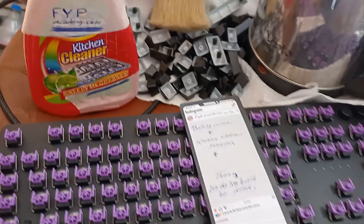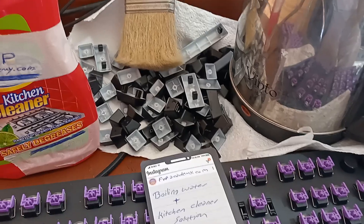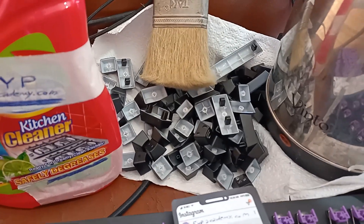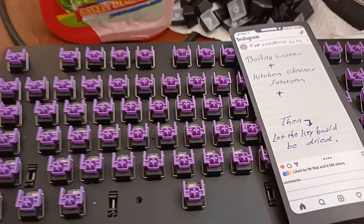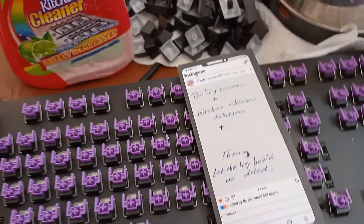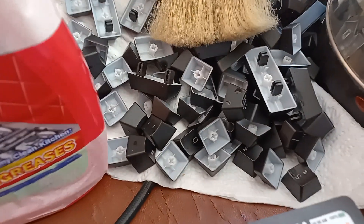All you need to do is mixing a kitchen cleaner solution with hot water, and then put the brush in this solution, and then sweeping on the keyboard after you remove all the keys.